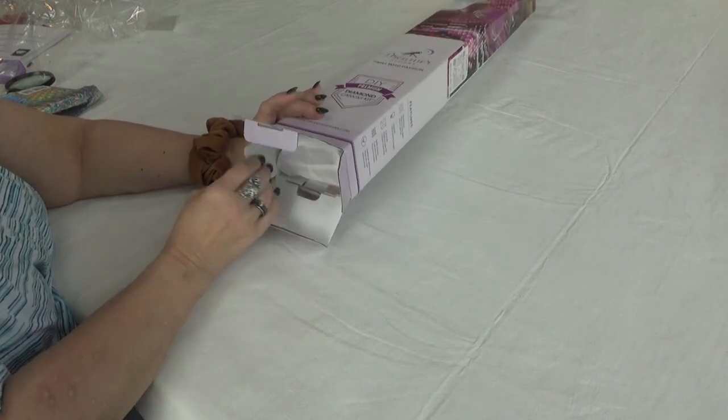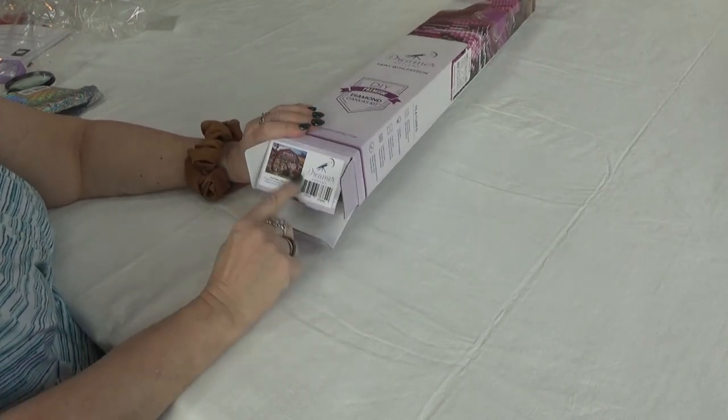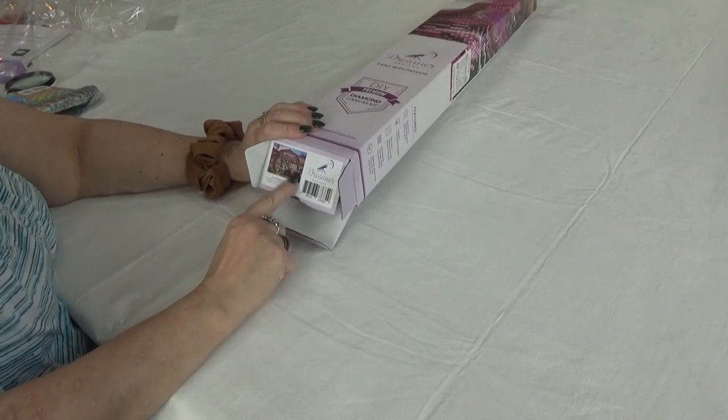As I'm opening up these goodies, I do love one of the features that Dreamer Design always has had, which is a big picture on the end of the box of what the kit entails.